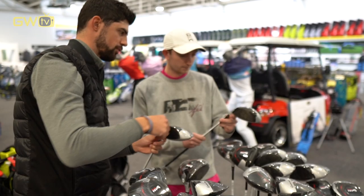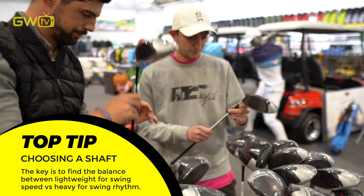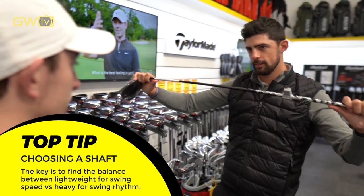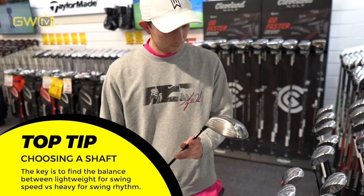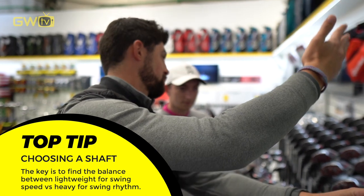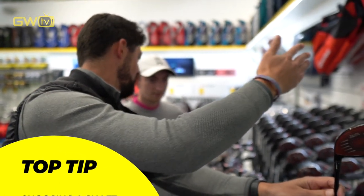Choosing the shaft can be a really fun part of a driver fitting as well. A lighter shaft is going to enable you to swing it a little bit faster with a bit more club head speed, but you might get a little bit more spin out of it. Likewise, a heavier shaft is going to be good for rhythm and might tighten up dispersion slightly, but if it's too heavy you're not going to be able to get the ball in the air. So we need to find the right shaft for you.